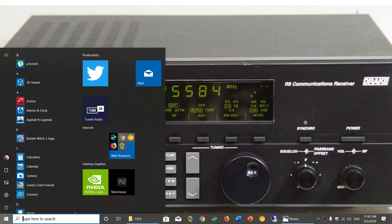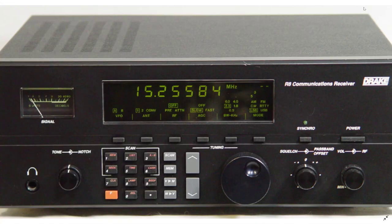Welcome to this shortwave radio channel. Today we continue on the top 10 vintage tabletop receivers that are still worth considering today, if you're looking for a tabletop receiver and don't want to pay the premium prices of new receivers today.